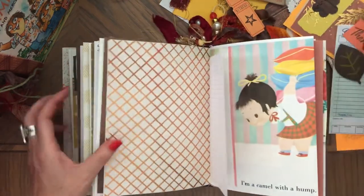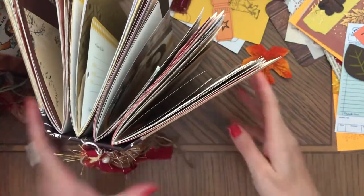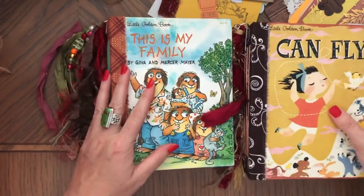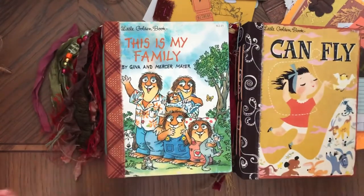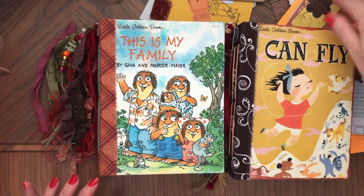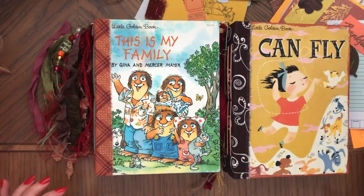So that's the ephemera — at least you could get a good look at the pieces. I'm going to link the journals, the ephemera, the charms, and the tassels so you can check them out at my shop. Thank you so much for watching. I hope you enjoyed the stuff, and please subscribe to my channel. I'll see you soon. Bye bye!